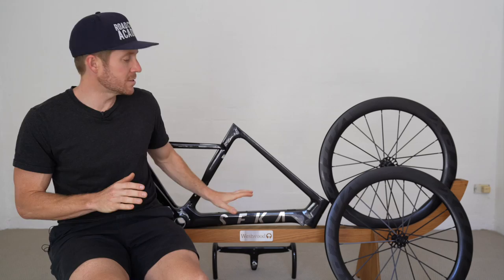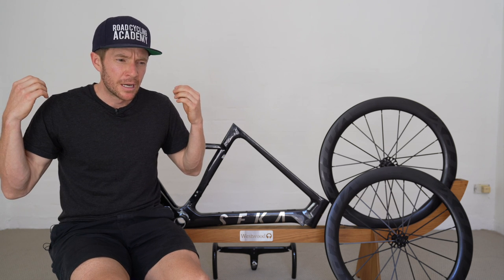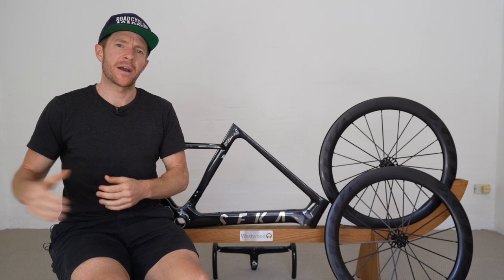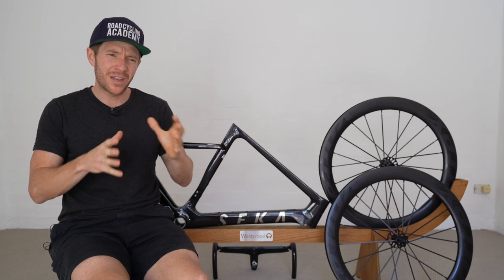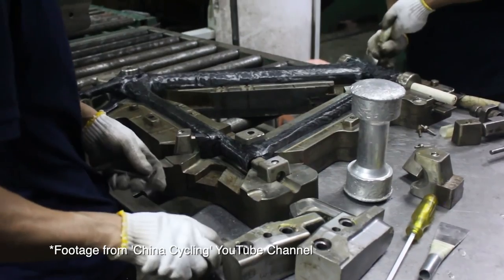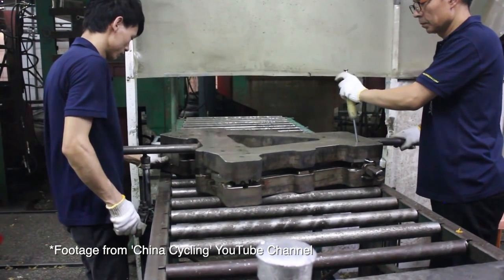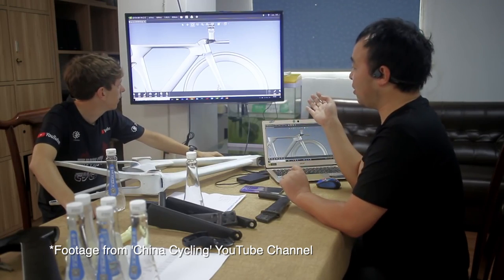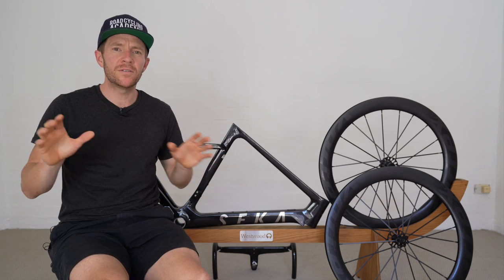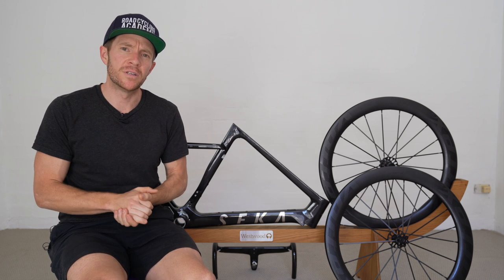What I found most interesting about the Seeker brand, established in 2017, is they're more of a product engineering and design company that outsources their manufacturing — kind of like a Specialized. Unlike, say, Winspace, which has been more of a manufacturing company first and foremost, that turned to product engineering and design with their own labeled T1500 product. So Seeker and Winspace are coming at it from different angles.